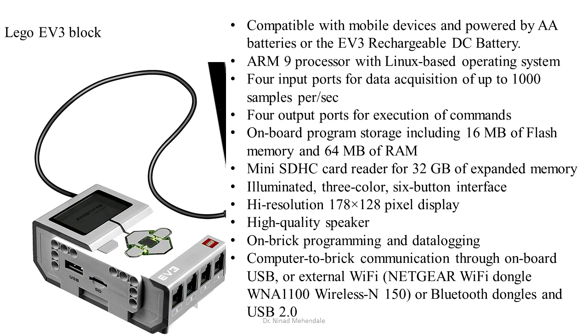The main brain of Lego electronics is the Lego EV3 brick. It has an ARM9 processor with a Linux-based operating system, 4 input ports and 4 output ports, with 16 MB of flash memory and 64 MB of RAM.